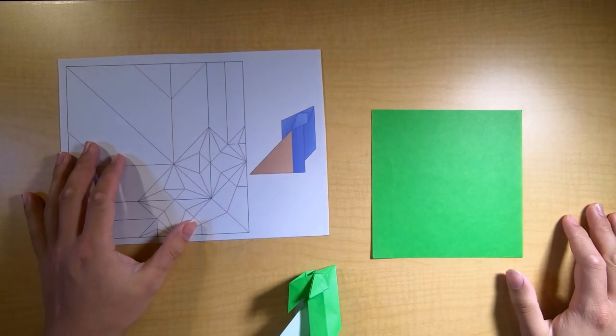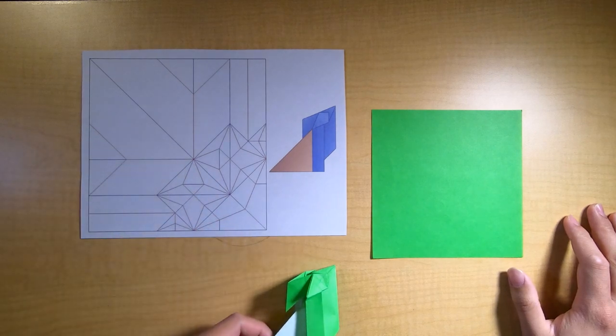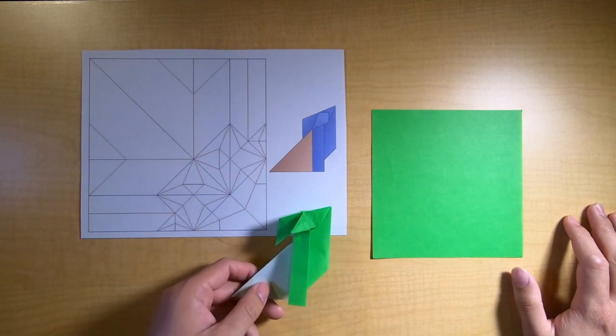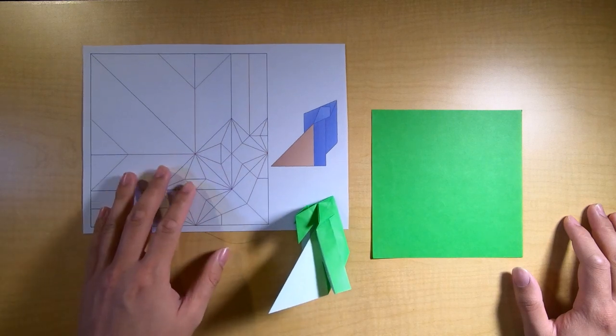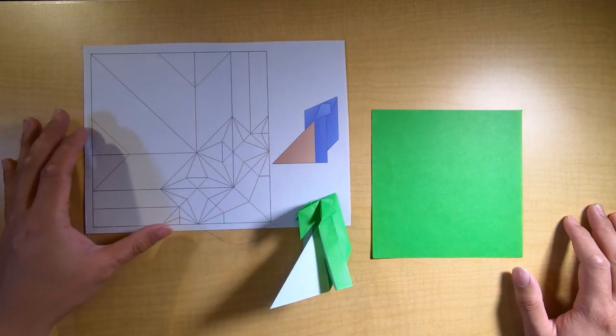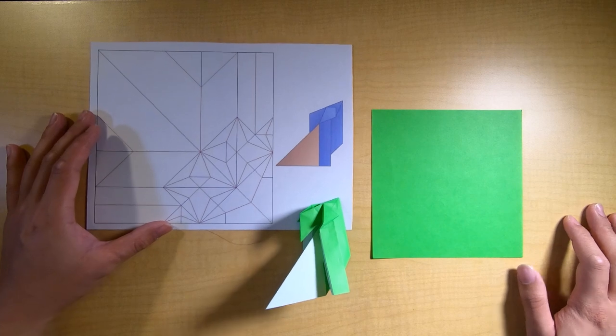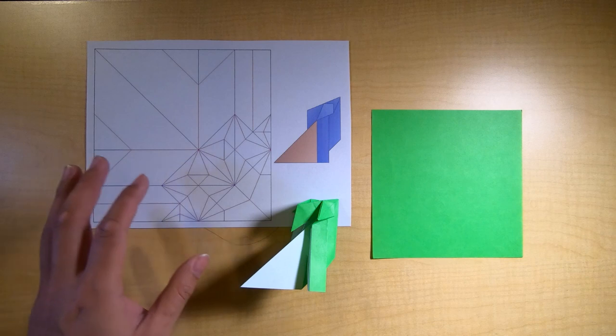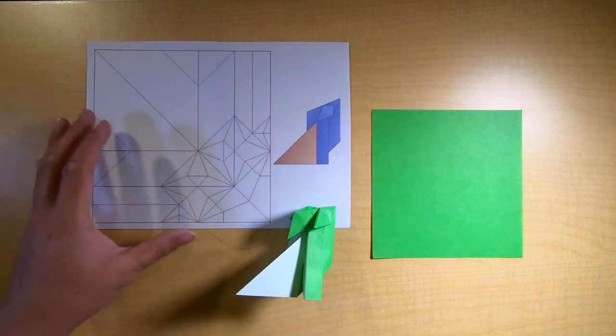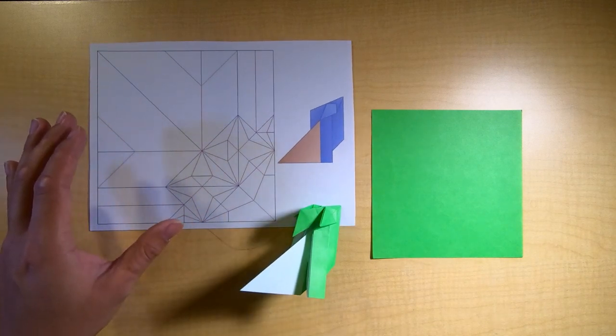Hey friends, welcome to part two of class four: intro to 22.5 crease pattern solving. Today we are going to be looking at this crease pattern - this is the chibi lizard by Mark Thompson, as I showed in the last part - and we're going to take a look at how to pre-crease this model in this part.